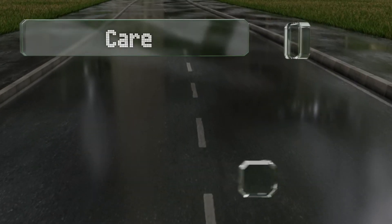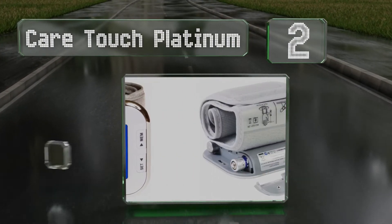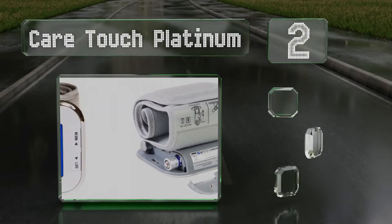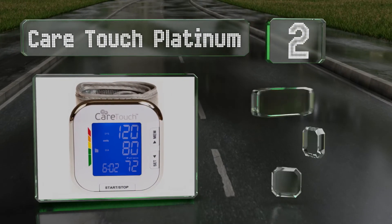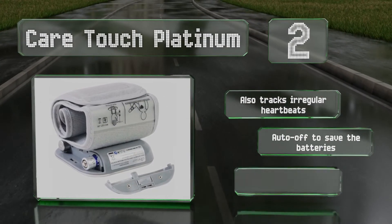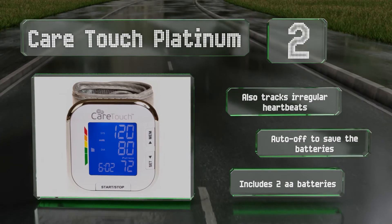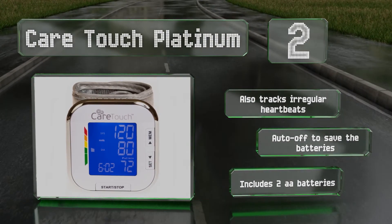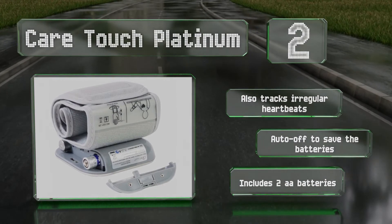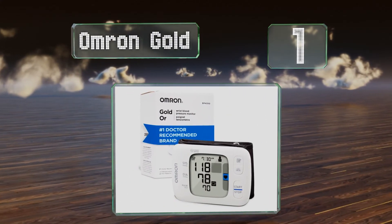At number two, the Care Touch Platinum boasts a fast response time of less than one minute and an extra-large backlit LCD that's easy to read in dim conditions. Leveraging dates and time stamps, the integrated memory maintains a 60-day history. It also tracks irregular heartbeats and includes the required two double-A batteries, and is equipped with an auto-off to save those batteries too.